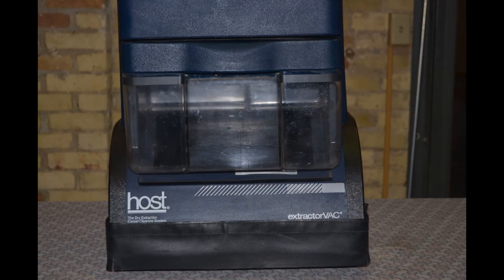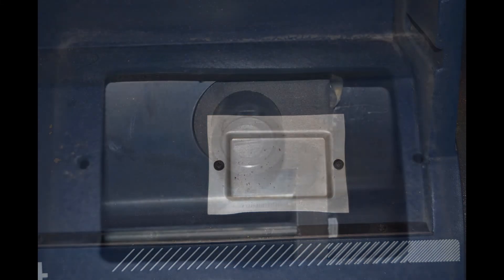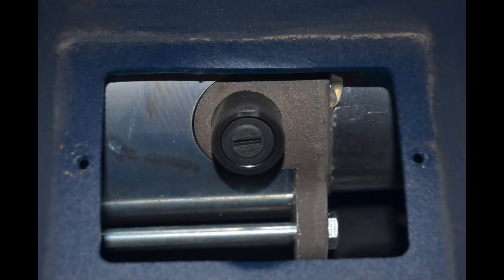The second carbon brush is located behind the dirt hopper on the front of the machine. Removing the dirt hopper, you will see a silver cover as you see here. With a small Phillips screwdriver, remove the two screws.